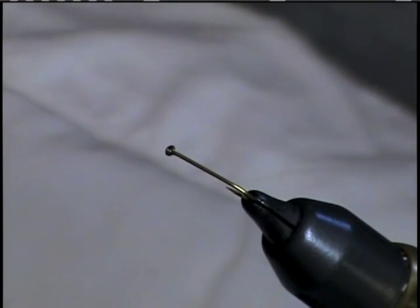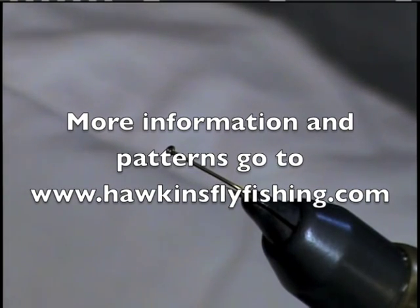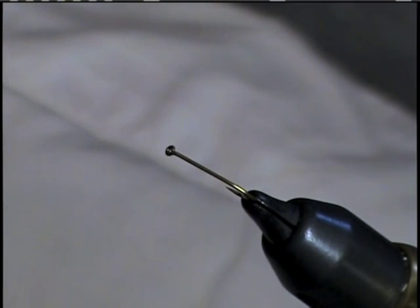Today we're going to be tying a Borcher's Drake in a size 14, which is a great early season fly. This can be used to imitate several different hatches, from your Hendrickson's all the way through your Mahogany's, as well as into your Baetis or Baetiscidae, which comes off right before the hex. Great fly, very versatile, just a standard template.